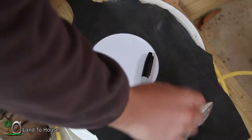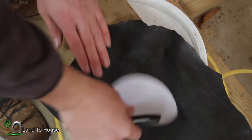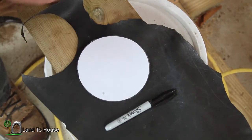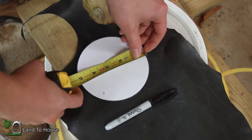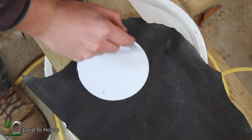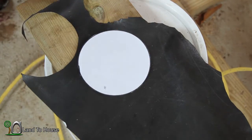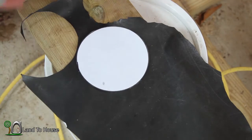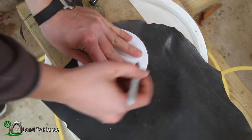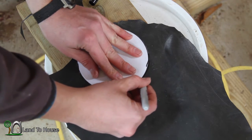I have some sheet rubber here that I pulled off of the flume, and I printed out a circle — 5 inches — because the lantern hole is 4 inches, so it gives us a half inch on every side to work with. I'm just going to take a Sharpie here, press down, and draw that circle out.